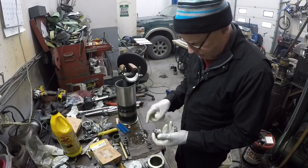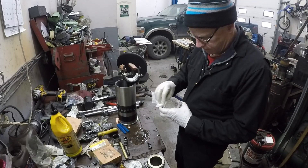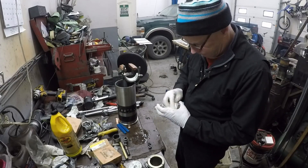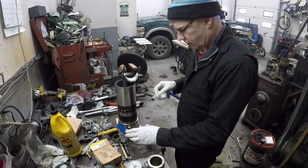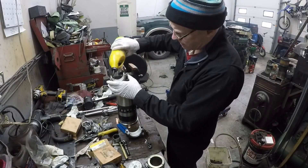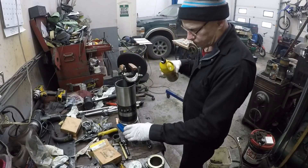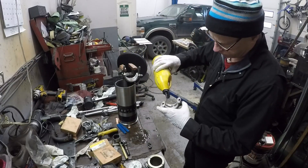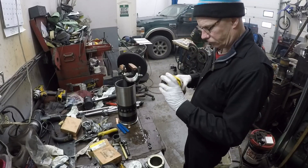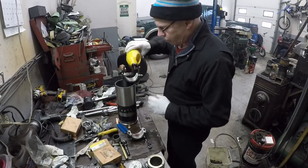Using a soft hammer just to set them. Okay, so those are ready to go.